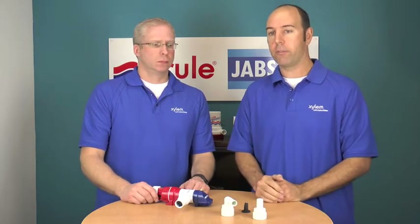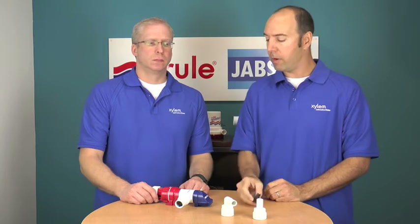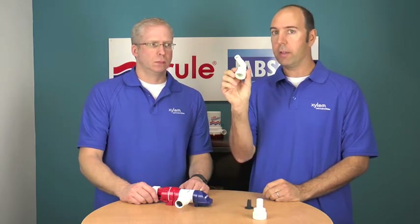We do offer straight and 90-degree angle fittings, also with a check valve — an in-line non-return valve. If you are using the 90-degree fitting, please do not use the check valve, as it will create more back pressure.